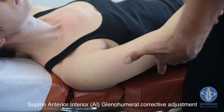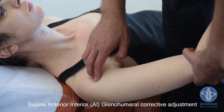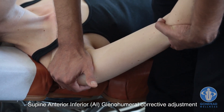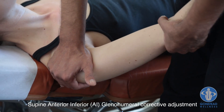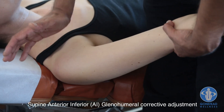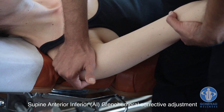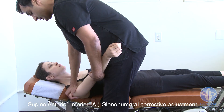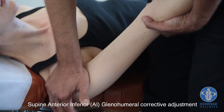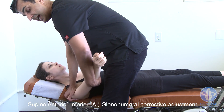With the outside hand, the doctor is going to grasp or cup the elbow. A midi pisiform contact is used on the anterior surface of the head of the humerus. Fingers wrap over the humerus or the head of the humerus. The patient has their arm and elbow extended. The idea is to stabilize the scapula into the table — the thrust is going to come through the contact hand. There's no thrusting with the outside hand; it is for stabilization and guidance only.